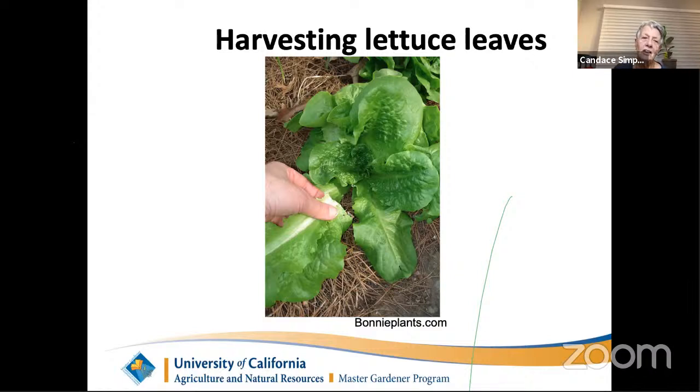A few harvesting tips: many winter vegetables can be harvested leaf by leaf. Even with head lettuce, you can harvest the outermost leaves individually — get down close to the plant and break, don't cut, the leaf off. If you pick regularly this way, you'll always be eating the youngest and sweetest parts of the plant. You can pick down to six or seven leaves and the plant will keep growing. From one lettuce plant, you can harvest enough for a small family salad without damaging the plant at all.